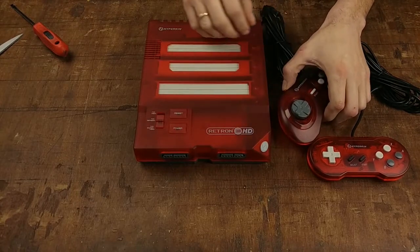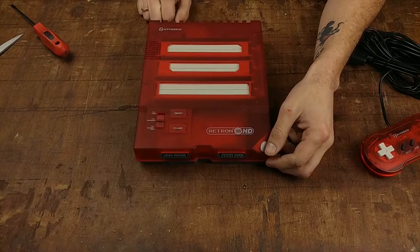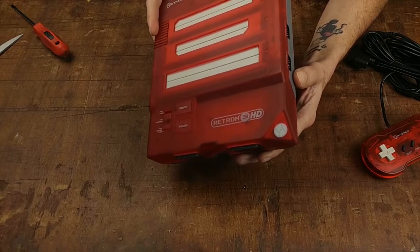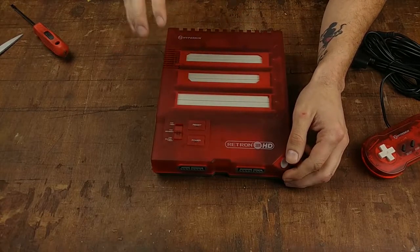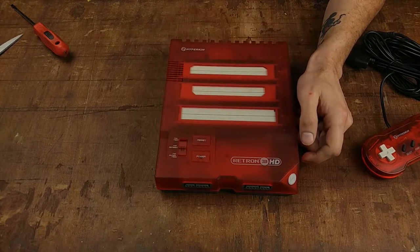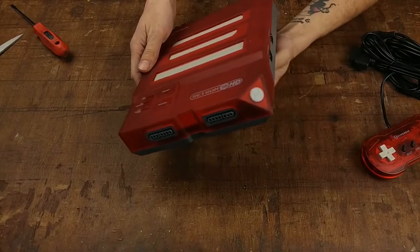Let's take a look at the Retron 3 HD — the console first, then the controllers, and then we'll get to my gripe with Hyperkin regarding those controllers. I bought the Translucent Red Edition. It is not translucent around the whole console — the bottom is gray. Personally I kind of like the look. It looks just like some of the past Retron consoles from Hyperkin, and I think the Hyperkin design team have done a really good job. They've got the signature Hyperkin carved-out light-up logo.